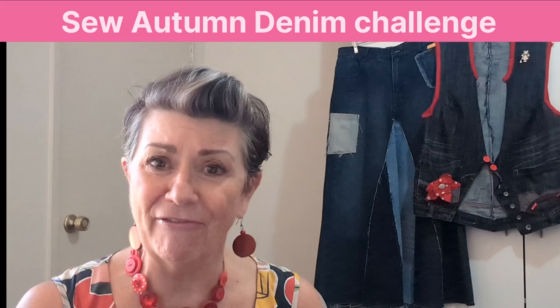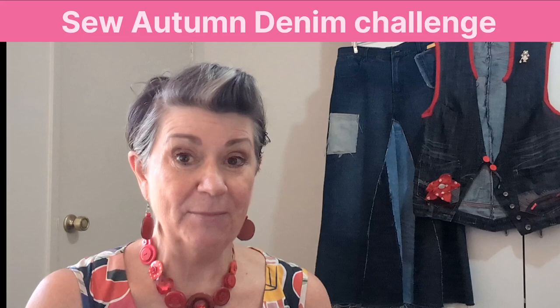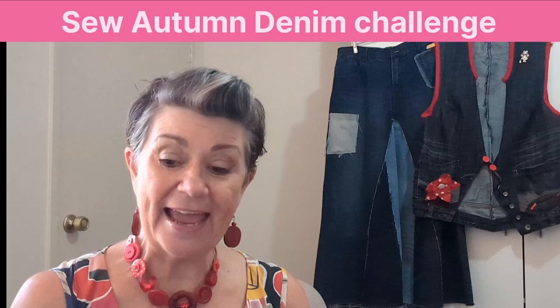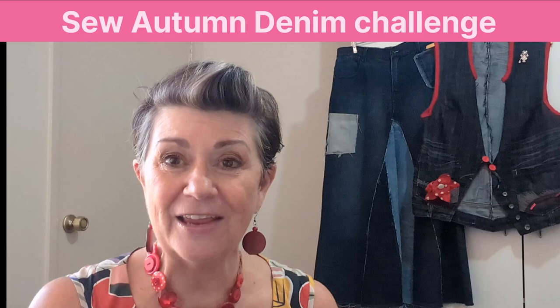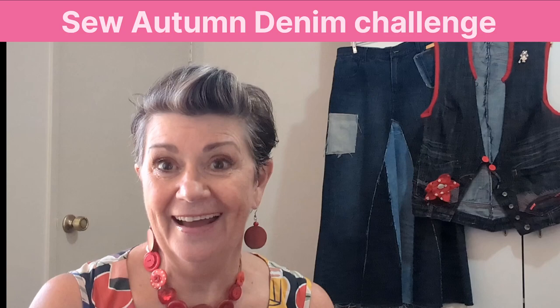We would love it if you could join us and make something in denim. It can be anything — a dress, a skirt, a blazer, a handbag, a hat, a bag made out of jeans, a coaster, a box cover, a cushion cover. We would love it if you would participate.